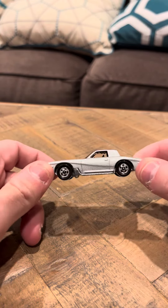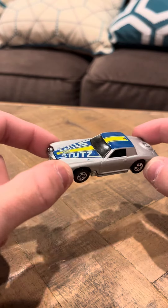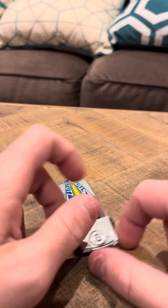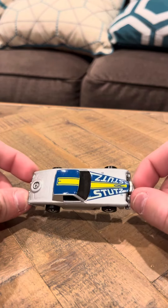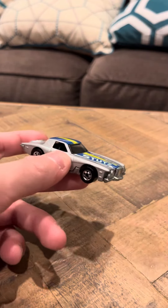It has a black interior. It's just a very nice model overall — really cool if you take a look at it. And that's going to be my review for the Stutz Blackhawk. Thank you.